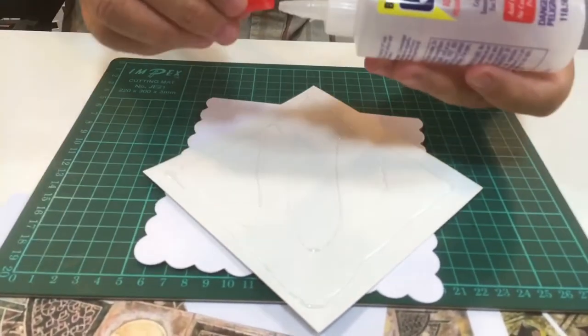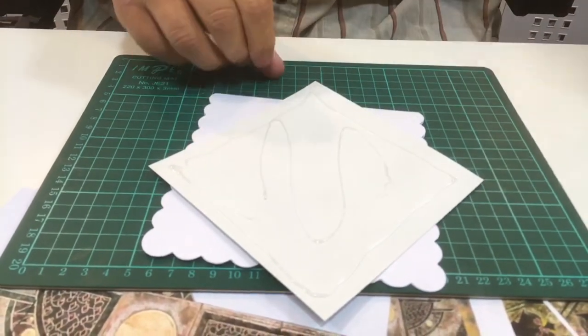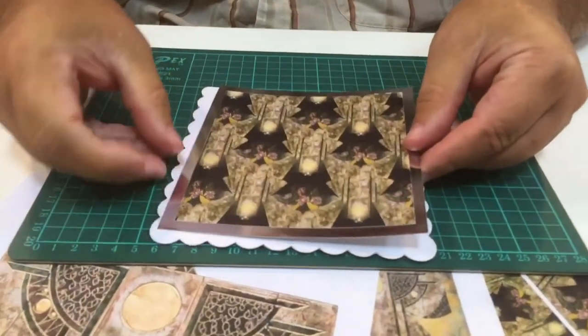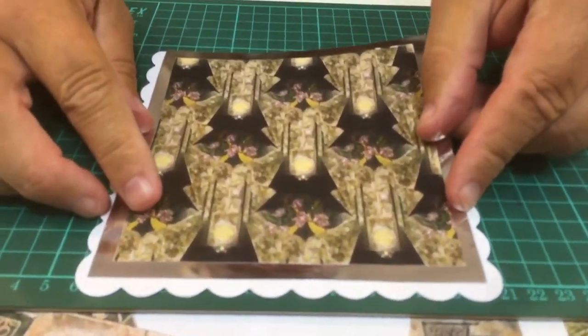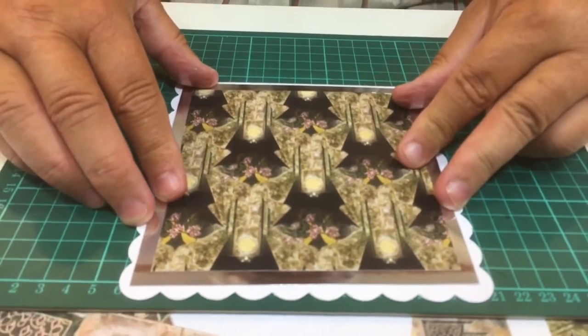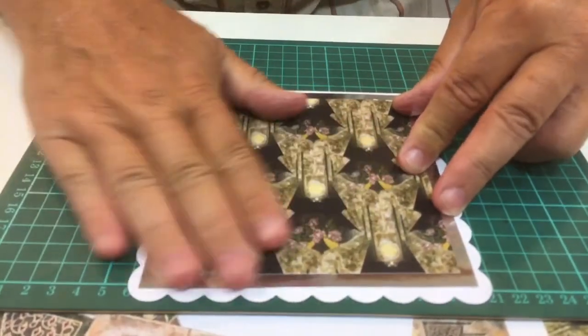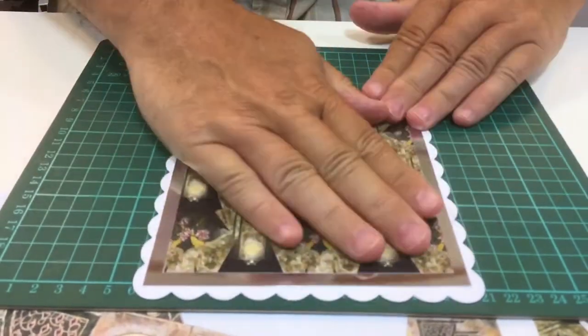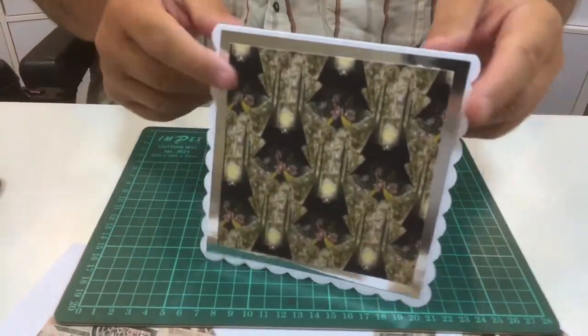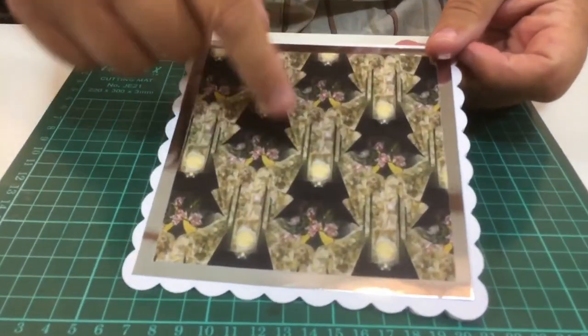As you can see, I'm a tidy crafter! Stick that down onto there — with this glue you've got some wiggle time, so it just sticks down really easily. That's it stuck down now. You can see there's the front of the card — they make wonderful backing papers, these kimonos.